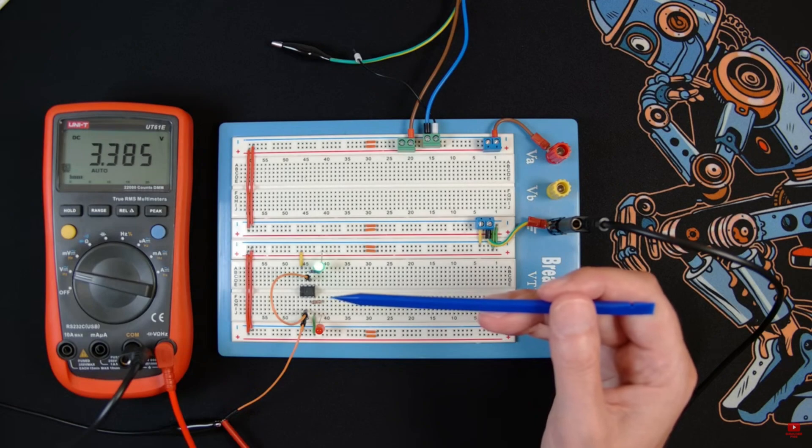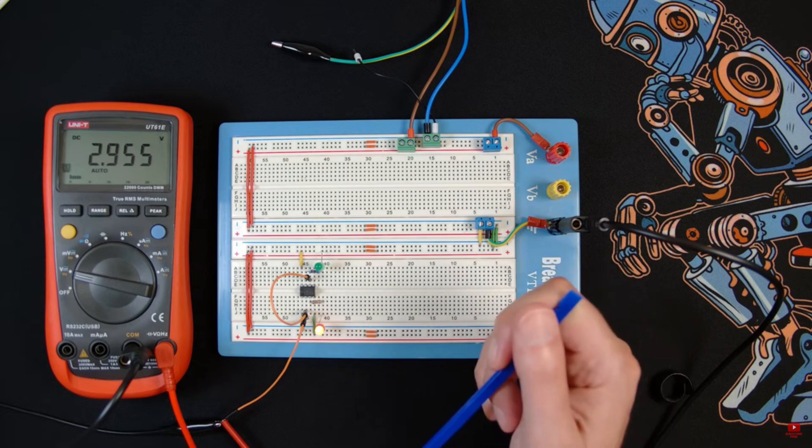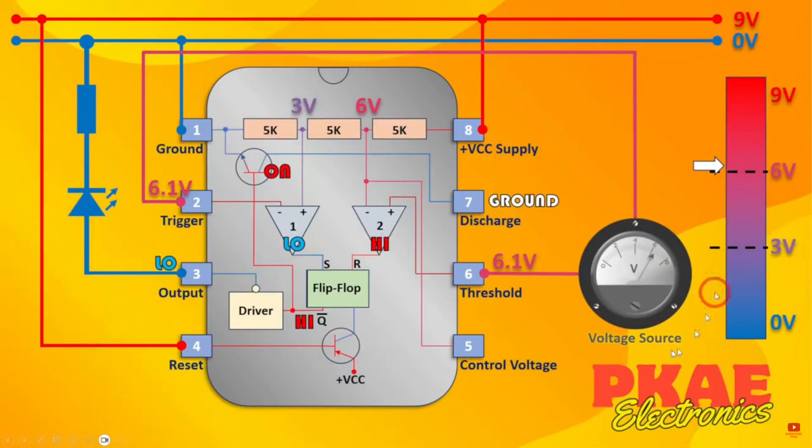A few weeks ago I published a video regarding the 555 timer and it was quite popular. If you haven't seen it already, I will leave a link in the description below — I suggest you take a look. I'll show you how all of the building blocks of the 555 work, and I got lots of really good comments. Thank you very much.